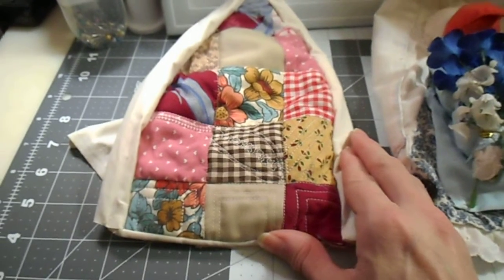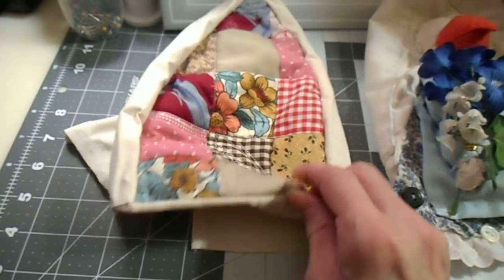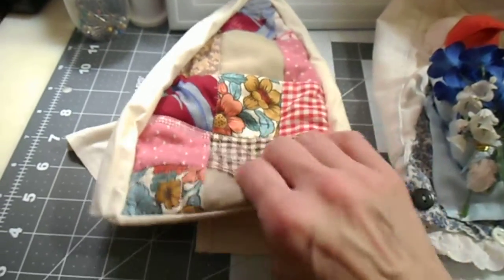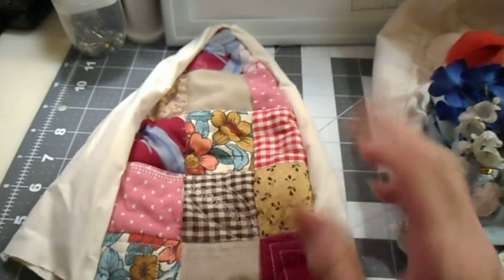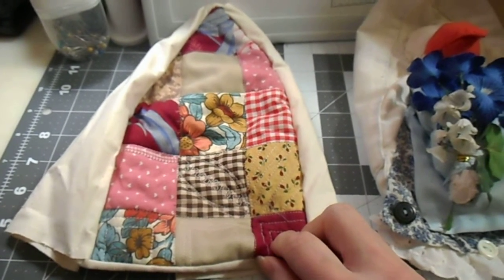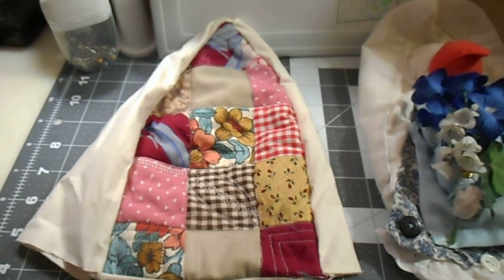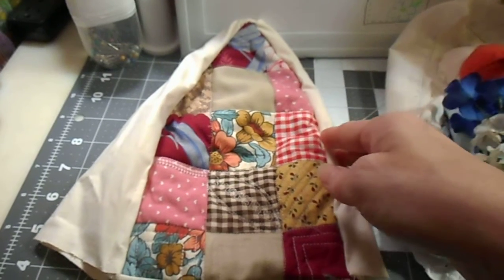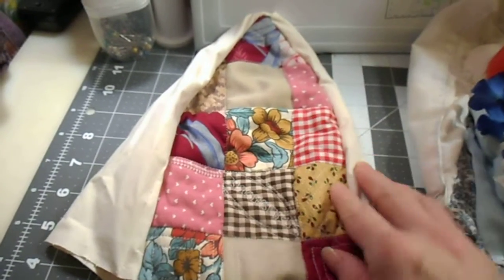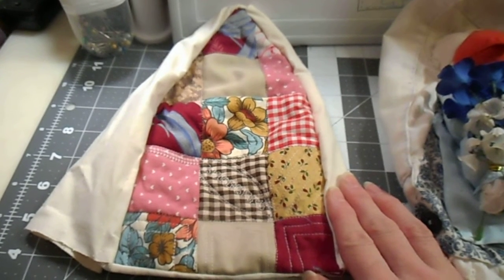This one I used a leftover piece of quilt where I just have the quilt batting on there — just a little leftover piece. You could use just about anything, like if you had something you were cross-stitching and decided you didn't want it, you could use it in the front. It's very easy to design.